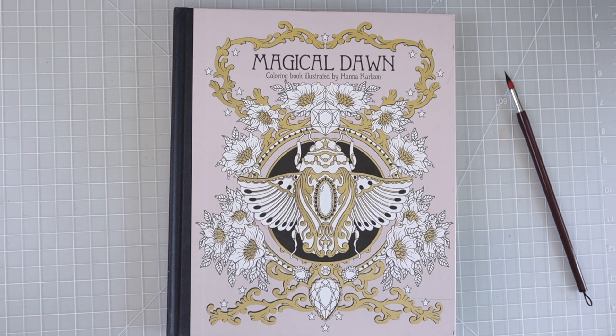Hi everyone, welcome back to another video. As you can see, I have this beautiful coloring book, Magical Dawn by Hannah Carlson here with me, and we are going to continue a page that I've been working on in this book. I previously shared a background tutorial where I did a watercolor background, and I'll link that in the upper right-hand corner if you have not yet seen that one.